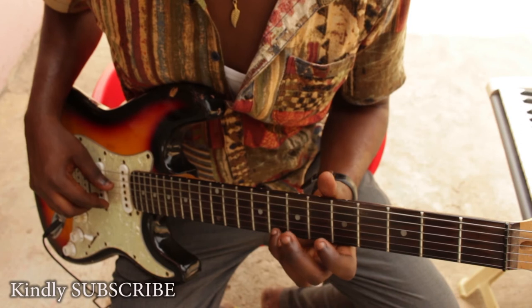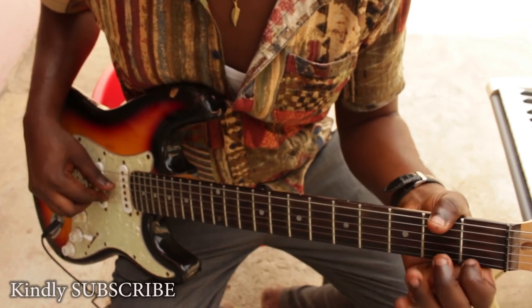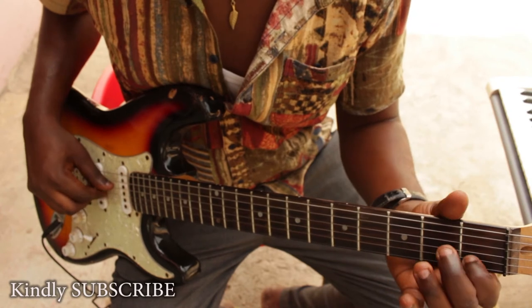So play from the back: C, B, A, G, F, E, D, C.